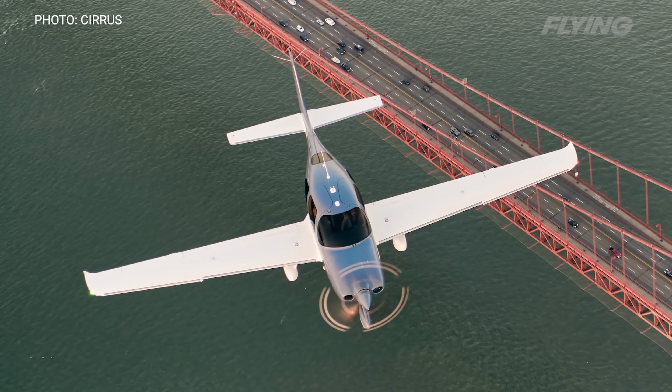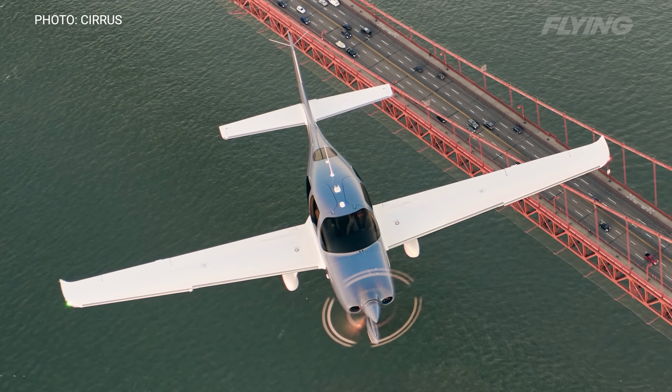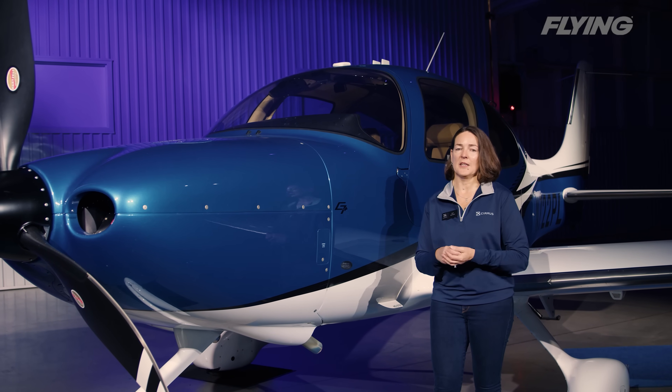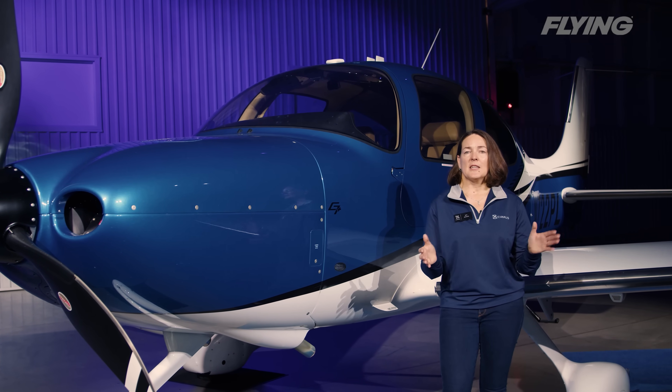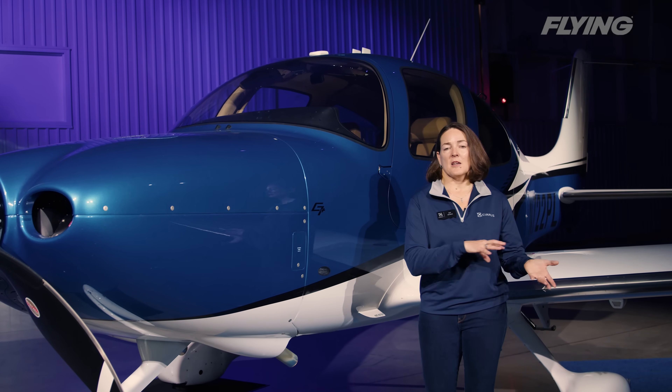When the system is first activated, the autopilot engages in level mode for a period of 10 seconds. During that 10 seconds, there's an oral warning and a visual warning on the PFD notifying the pilot that Safe Return emergency auto land has been activated. If it's deactivated at any time during that 10 seconds, the pilot just goes back to hand flying the plane and the Safe Return system has not sequenced into the actual emergency phase of the activation.